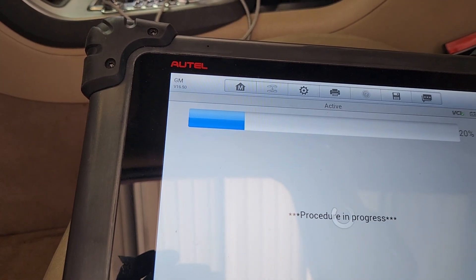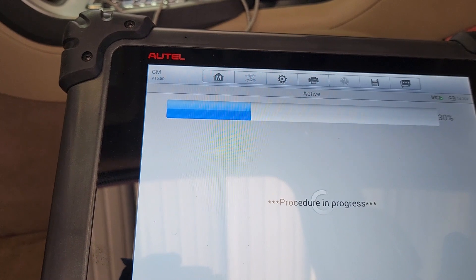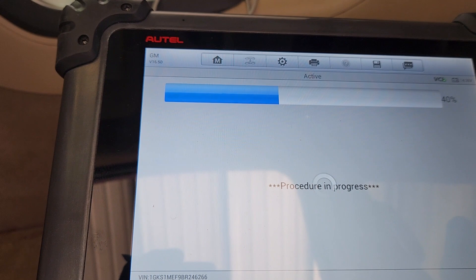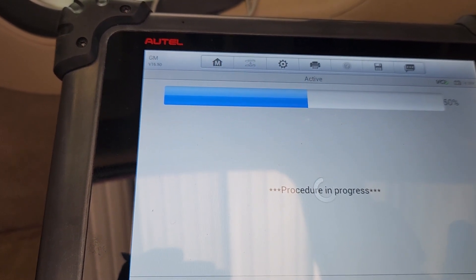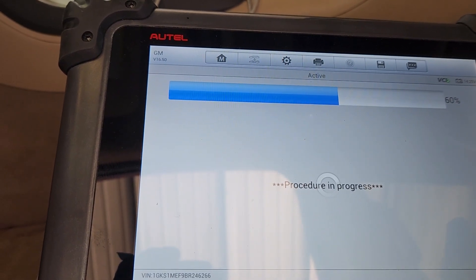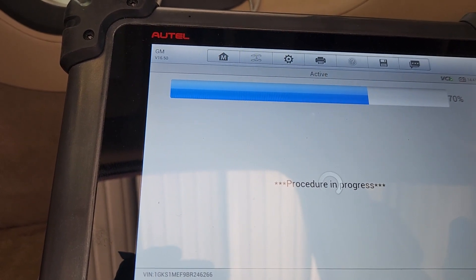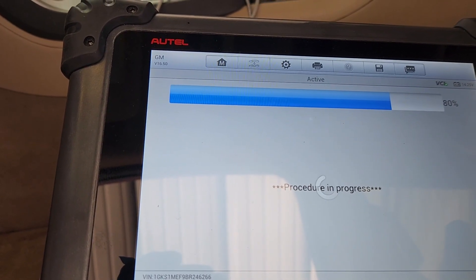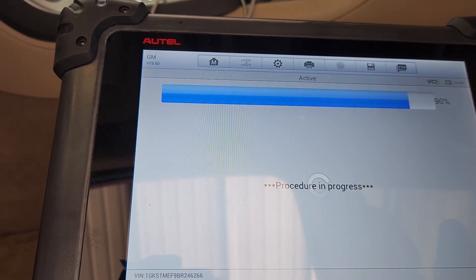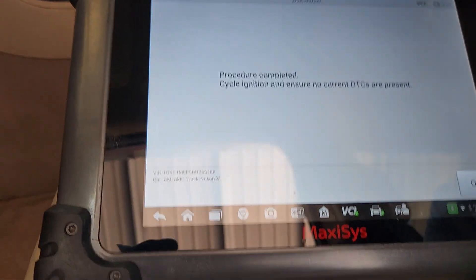Now we're going to go through and cycle all the different actuators. You can hear one clicking on the other side — that's probably the fresh air door. That's sad because this thing may not calibrate all the way because of that; it can't get past that one spot. It says it completed, so hopefully it did.